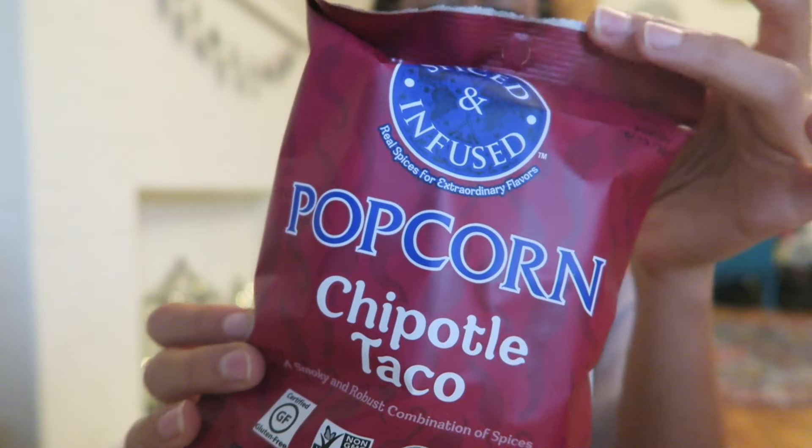These are chipotle taco flavored popcorn, spiced and infused. I love popcorn, I love tacos, I'm going to love this. They remind me of when I used to go to the Indian market — they would have these spiced popcorn things that bring me back to childhood and spicy snacks. Trying one... it doesn't have as much flavor as I expected. They're really light on flavor — there's a little tang afterward, but I can taste the sunflower oil more than the spices. Not putting it in my favorites pile, but it was okay.